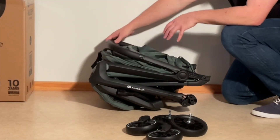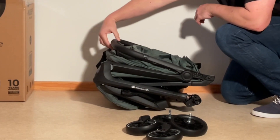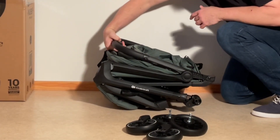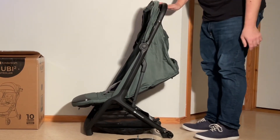First thing we're going to do is here on the handle — you have a main button and a safety button, which is quite normal. Press in on that safety button and then the main button, and we're going to pull up the whole stroller so that it clicks upright.